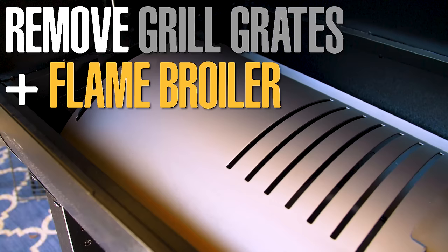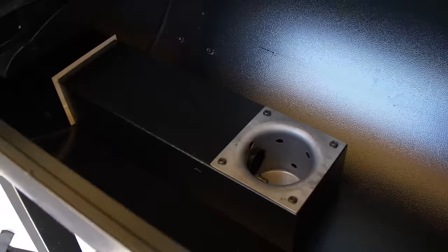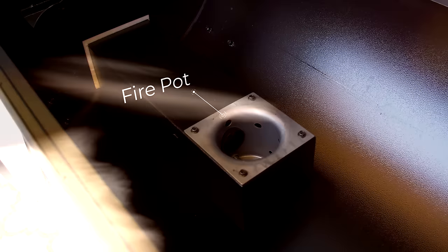In order to do this, it is important to first remove your grill grates and your flame broiler from the inside of the unit by simply sliding them out. This will give us access to the fire pot and give us the tools that we need to get the igniter replaced.